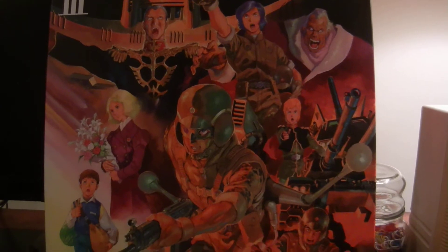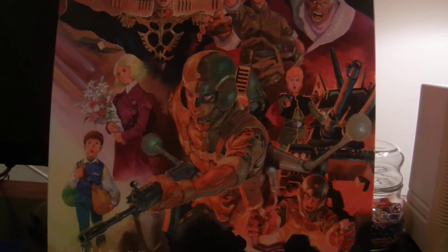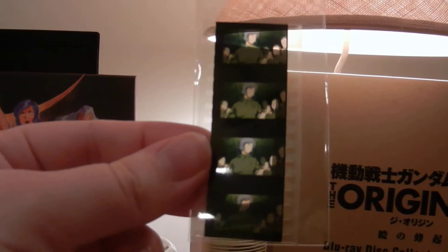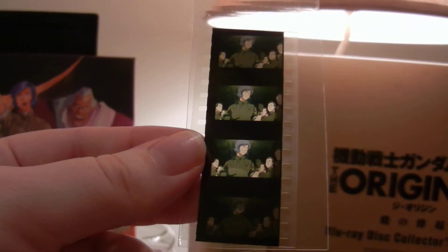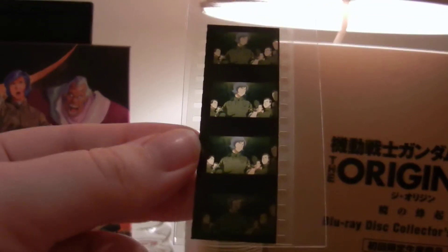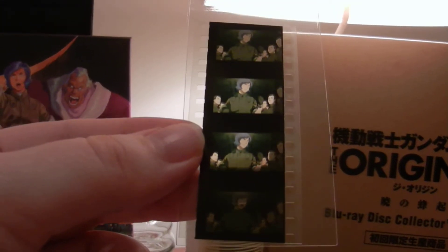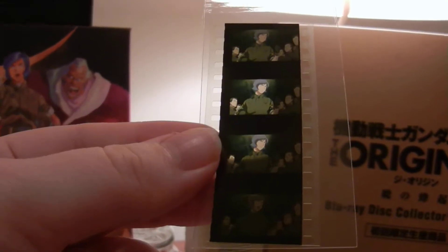As always, these Blu-ray Collector's Editions come with a lot of extra features. The first one here is a new one for the first time — we got a piece of film strip, and the picture is Garma Zabi. I don't know if they're different for every set. The one pictured on the website was a picture of Char, but this one is not. So I'm not sure if they're different for every one, but really awesome to get Garma — that's really cool.